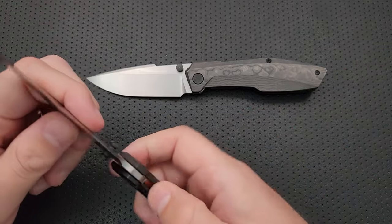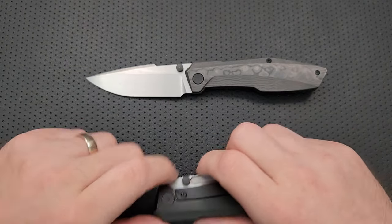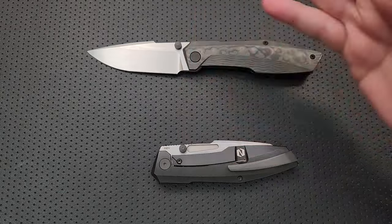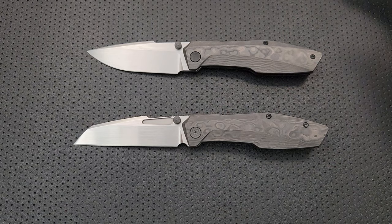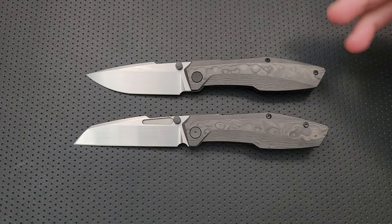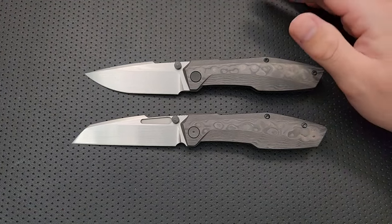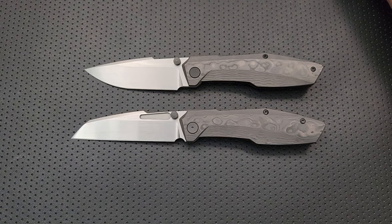The blade here is S90V rather than the M390 on the original Raiden. No hardness target listed, but assuming it's done well, S90V can be a very good performer — it's what you pay for when you upgrade from S30V. And the action on it is still pretty damn solid, no real argument there.